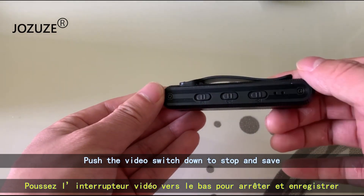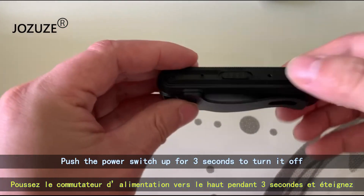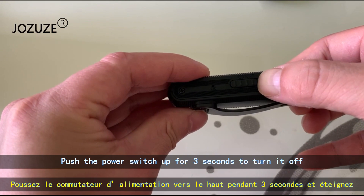Push the video switch down to stop and save. Push the power switch up for 3 seconds to turn it off.